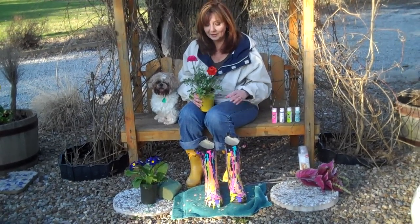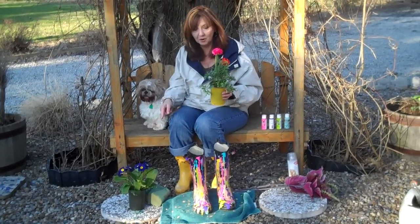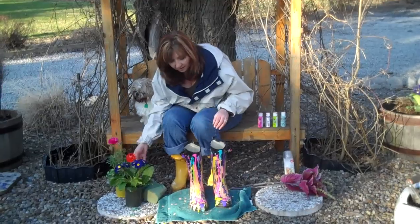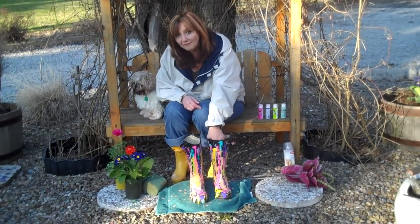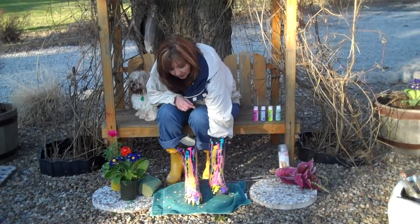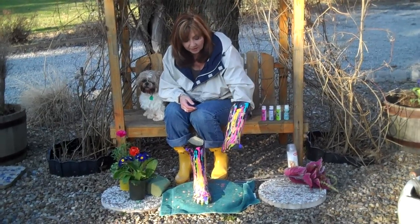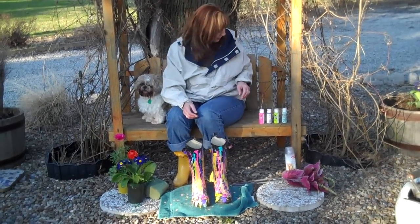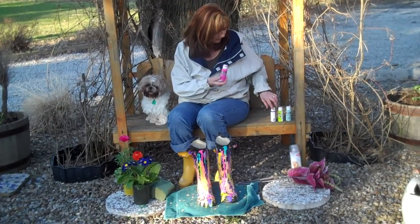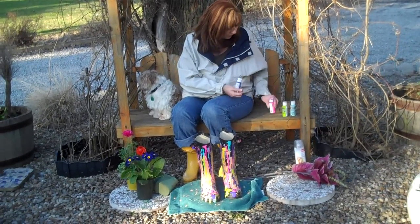I kind of spiced it up, flunked it up a little bit. So we're going to take these two flowers, the Primrose and the Ranunculus, and put them in our boot planters — our April Craft of the Month. All you're going to need is some gravel for the bottom of the boots, an old pair of boots — any kind will do. You're going to need some acrylic paint, every color of the rainbow. These are so cheap — I think they're less than a buck. Purple, pink, yellow, green.